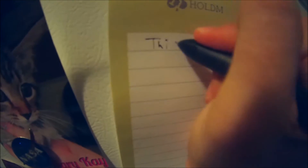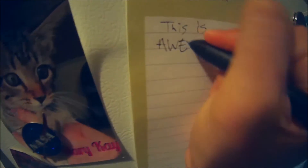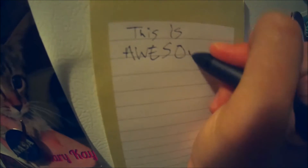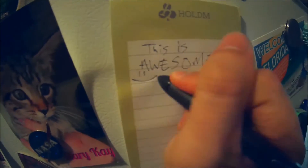We'll put 'this is awesome.' Oops, I lost the other magnet — and we'll put a smiley face. So this is super cool guys.